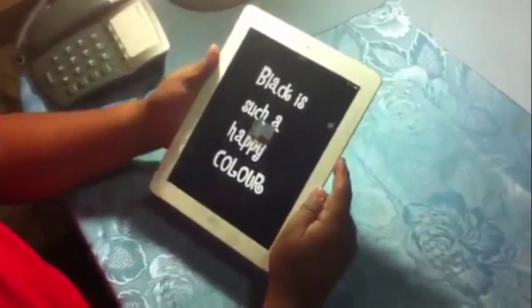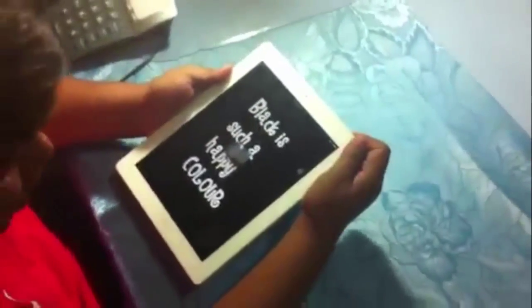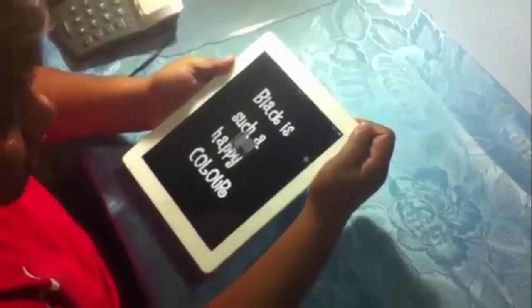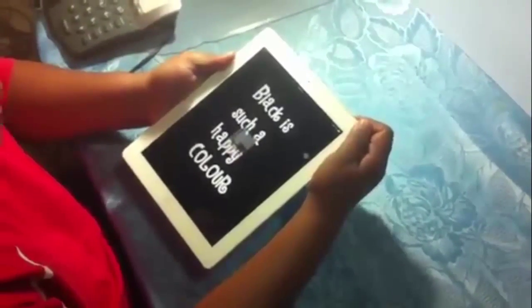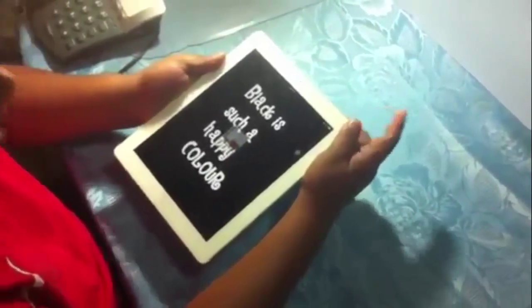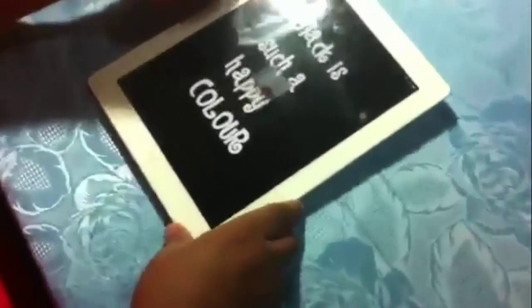The first choice is to restart the iPad by pressing this button — this one here. By pressing it for around 1 to 15 seconds it won't do anything, so a long press of the reset button would not work unfortunately. So I'm going for the second option.